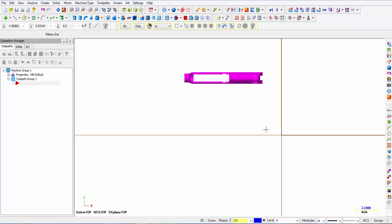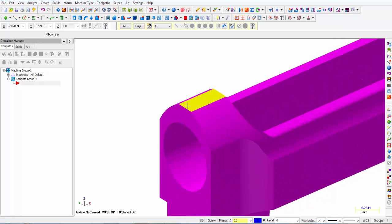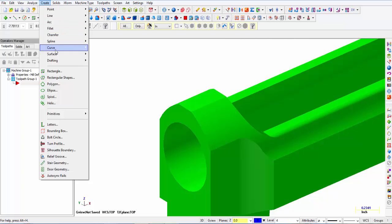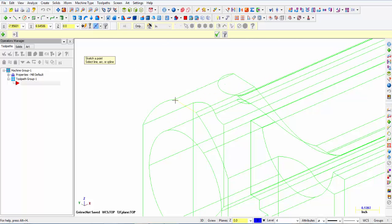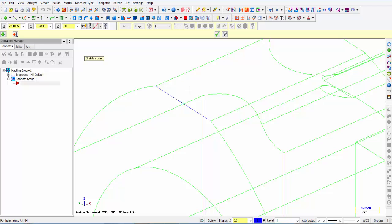Now I need to move it to the origin. I'm going to attach the very top of the gun and the very front edge in the middle to the origin. I'm going to clear colors and from create, curve on edge, I'm going to put a line right there on that edge. Then I'm going to create a point, select midpoint, turn off the solids, and let it snap to that line. Now I have this point right in the middle of that line I created on that edge.